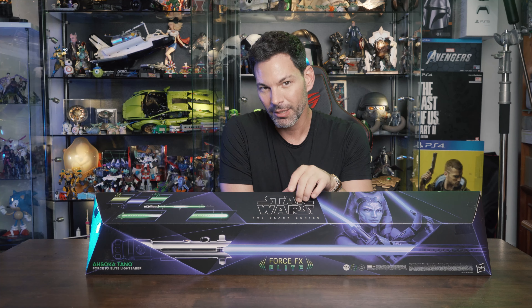Look at the design right here — that's something from the Death Star. Last I figured, Ahsoka was not part of the Empire. It's a small thing, but overall the stand looks really cool. The only way you can display it is vertically — there's no horizontal option. Don't try to lay it down; you'll break your saber.